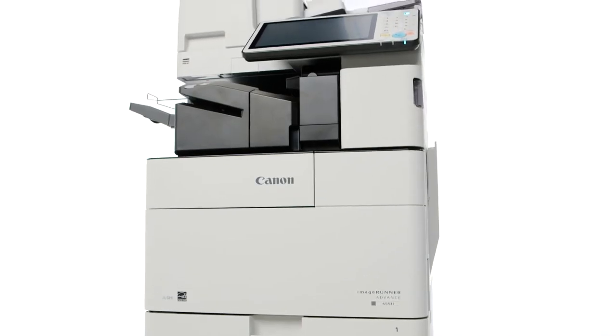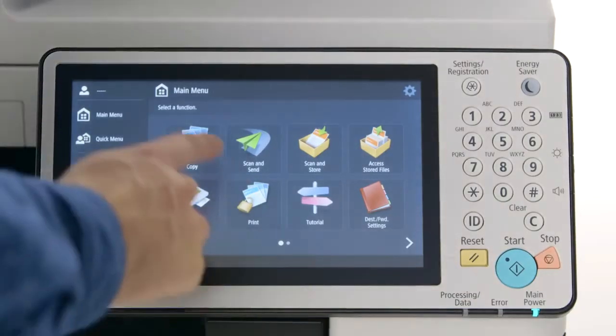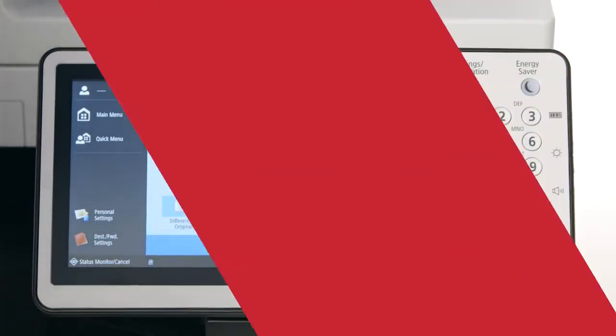The user interface and exterior design are consistent across the ImageRunner Advance lineup. Function screen layouts are similar to those on the predecessor model, so navigating menus will feel familiar and simple.